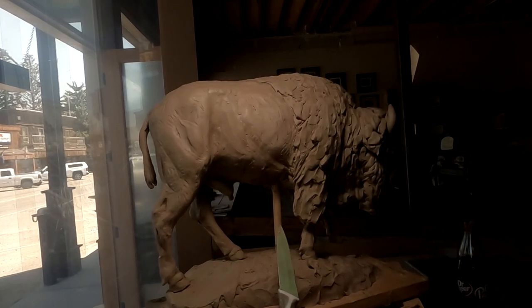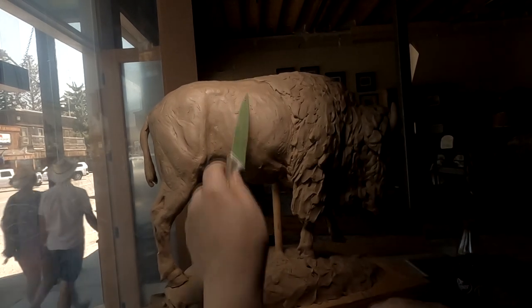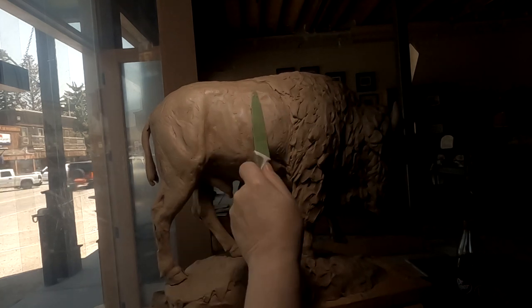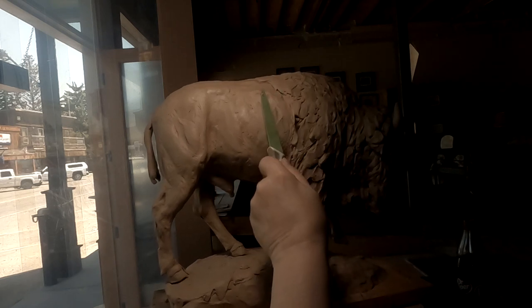I've got to change the light position so I can see the detail of the body a little bit better. For some reason I've got a ridge right here and I gotta take it down a little bit.